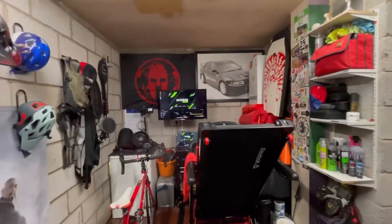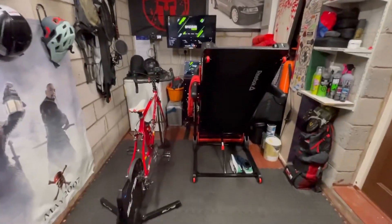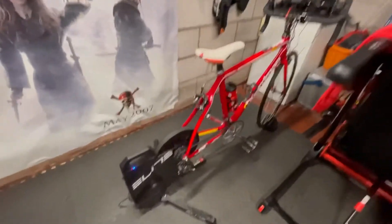This is a quick tour of the Zwift streaming setup. I stream live from Zwift on the bike or treadmill to YouTube, Facebook, and Twitch all at the same time. So this is the Zwift streaming cockpit.